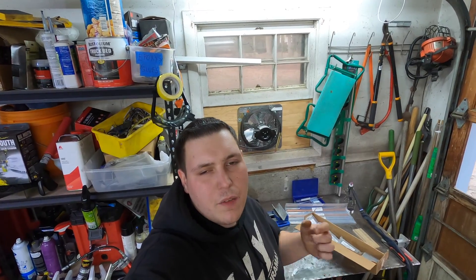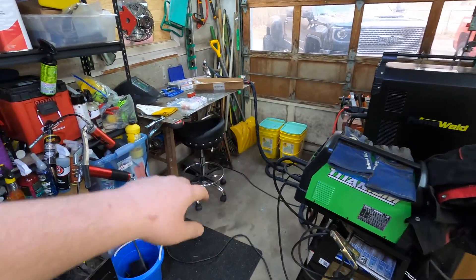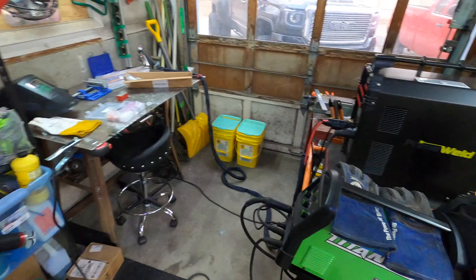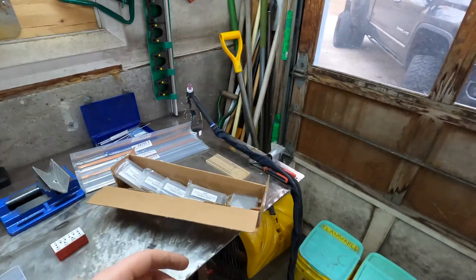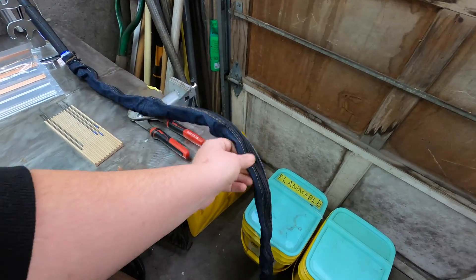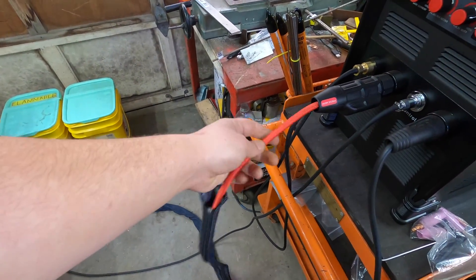Now that we got that thing out of the box and up on the cart, I wanted to give you a quick rundown of some of the things I got for this machine. We've got my little welding corner — we've got the Titanium 170 and then the Prime Weld, which is what we're going to be using today. One of the first things I got for this machine was this protective sleeve — I think I got mine from Yes Welder. It helps so that if I'm MIG welding and some spatter hits, it's going to help from burning through the gas hose, which is really nice and flexible by the way.